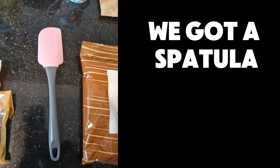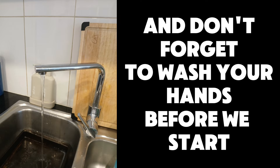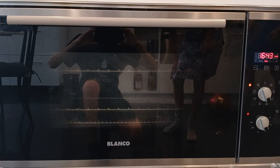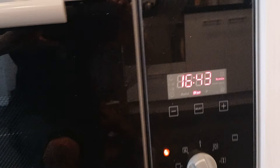We've got a spatula, three spoons, and don't forget to wash your hands before we start you guys. Three, two, one — cook mode!